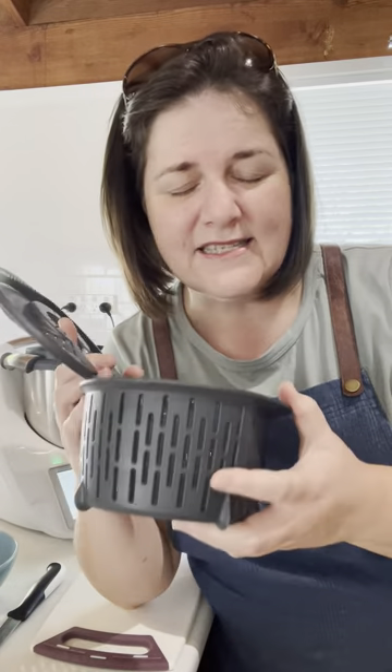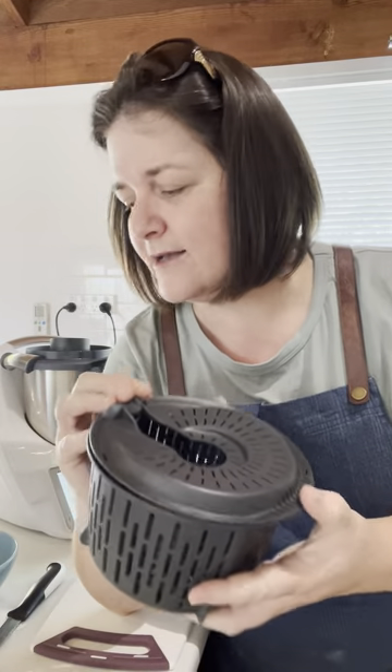That means you don't have to worry about peeling those potatoes — you can be preparing other ingredients, cleaning up, or doing something else in the kitchen. It is a bit loud, but I'll explain further. I'm going to show you the end product using the steamer basket that comes with your machine — I'll tip it out into my sink, rinse it, and show you exactly what the potatoes look like.